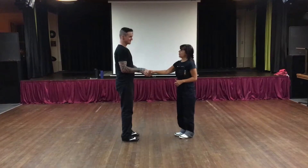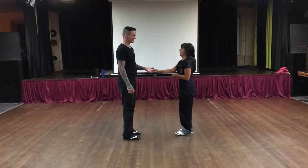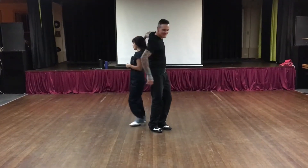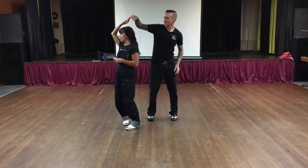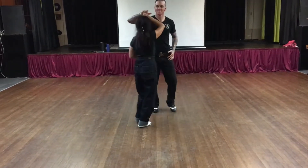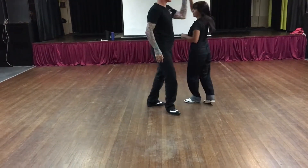Then we went into a revised move, which was our Around the World — so the block here: one, two, changing the hands, three, four — making sure that hand stays on the crown of the girl's head here, and coming back, and that's finishing with the end part of the figure eight.